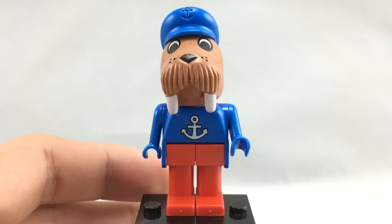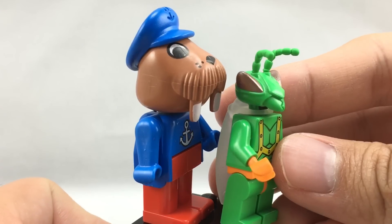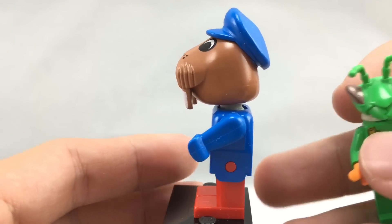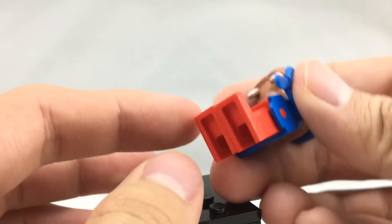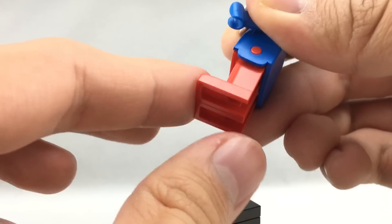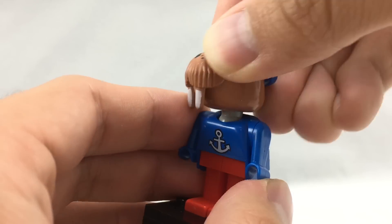If you don't know how a Fabuland minifigure works and this is your first Throwback Thursday review — compare them to the size of a regular Lego minifigure and you can see they're much bigger, bulkier. Their arms kind of work the same but they can't rotate around. They have little hands, and their legs sort of work the same, except they can be attached to four studs. Their heads actually rotate all around because they're kind of on a little mini ball joint, which is quite interesting.